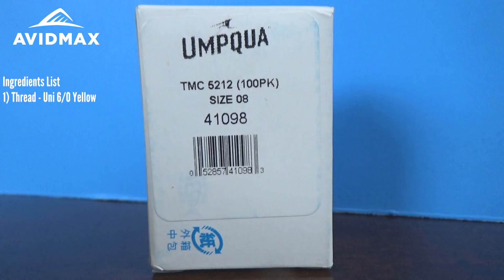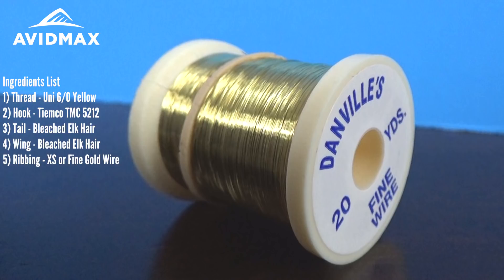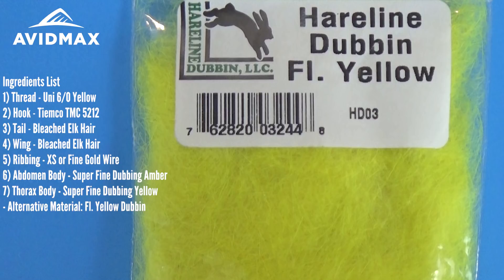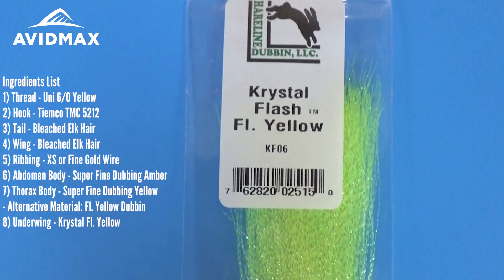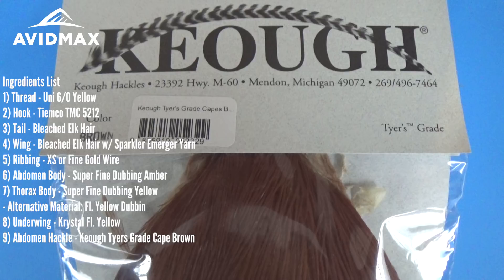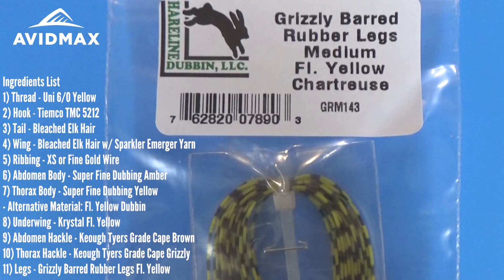The first material is our thread, the Uni 6-0 in yellow. The hook we're going to be tying it on today is our TMC-5212 dry fly hook. We're going to do a size 8, and then our tail as well as the wing for this fly is going to be bleached elk hair. From there we're going to use a little bit of ribbing — just some fine or extra small gold wire. The body, the abdomen, and the thorax are going to utilize a couple of superfine dry fly dubbing. We're going to use amber for our abdomen and then we're going to put the yellow up on the front. The underwing we're going to use a little bit of crystal flash, some fluorescent yellow. On top of the wing for an indicator we're going to put some sparkle emergery on, the clear white, and then we're going to use a couple different hackles over the abdomen. We're going to use this Keo brown saddle, or cape — this brown cape from Keo — as well as the grizzly cape on the thorax of the fly. And then we're going to throw in some extra legs and put some of these fluorescent yellow chartreuse rubber barred legs from Hairline.